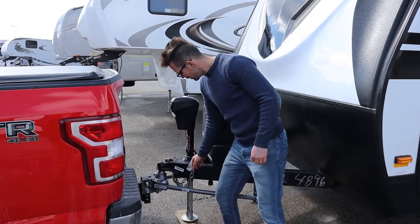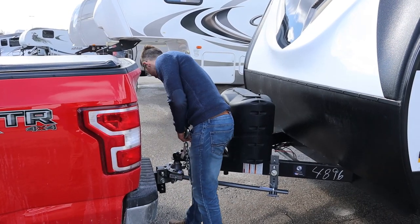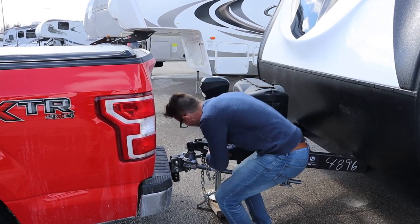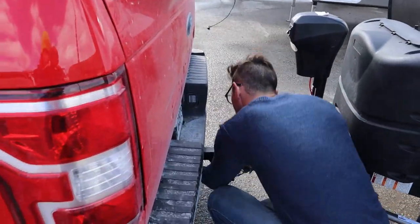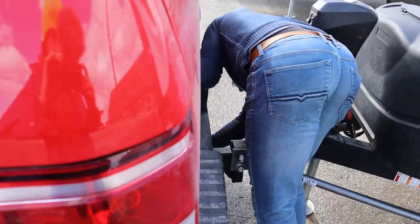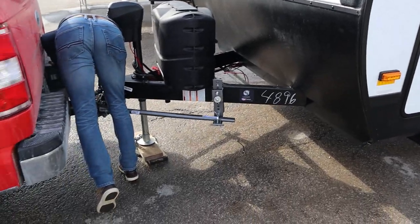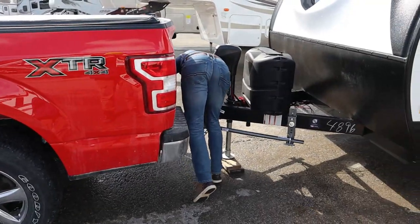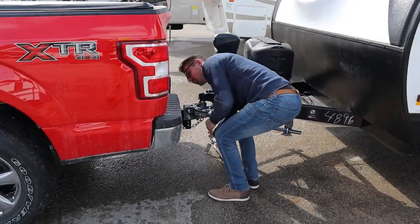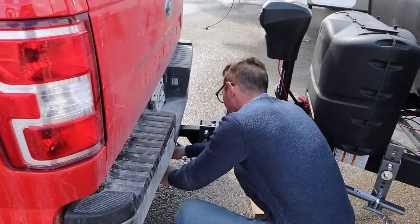Second thing I'm going to do is hook up my chains, and they need to crisscross — so the chain from this side has to go on that side of the truck. I do hate the hooks on Ford.